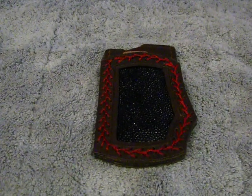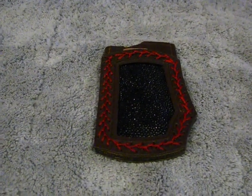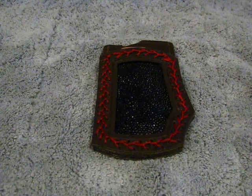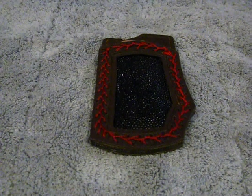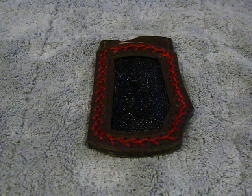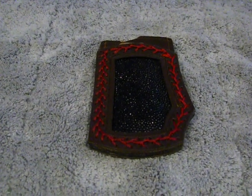Hello everybody, this is D5 Days again. This is the second little sheath that I made for my friend Reno — he doesn't know about it. I kind of made it on my own; he was just wanting that first one.